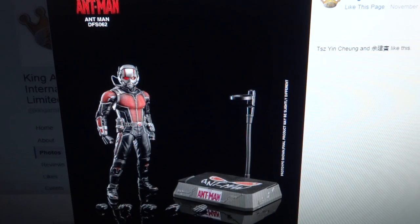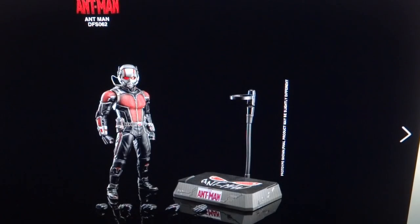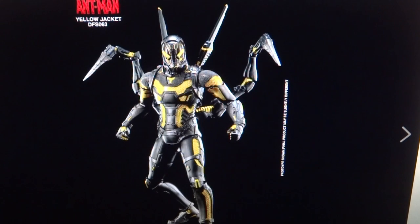My only issue — especially with Ant-Man but also a concern with Yellow Jacket — is that based on some of the Ant-Man poses, it doesn't look like he has an ankle pivot. That's a joint that's super necessary nowadays, especially with an expensive figure like this. It should absolutely have an ankle pivot. I don't know if the person taking these pictures isn't great at posing or if it actually doesn't have one, which would be quite devastating.